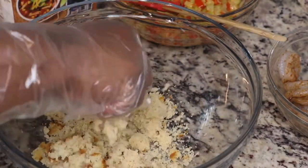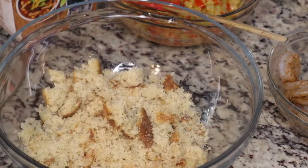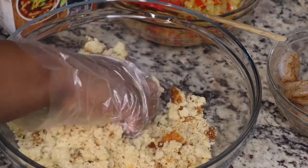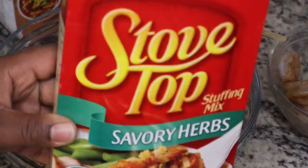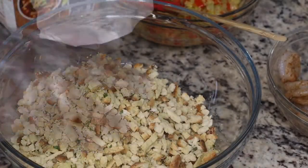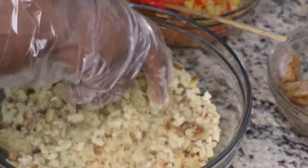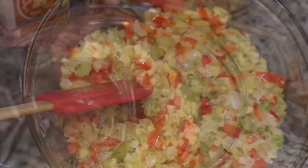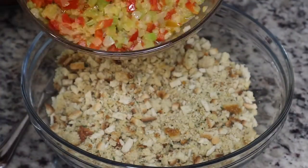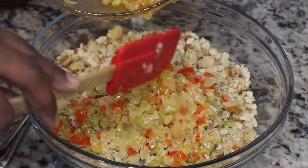I'm using half of this pan of cornbread for our seafood dressing and I'm just going to crumble it up with my hand. I'm also going to use one package of Stove Top stuffing mix. You don't have to do that — you could use the whole pan of homemade cornbread — but I do like to use the Stove Top because it has a lot of great seasonings in it.